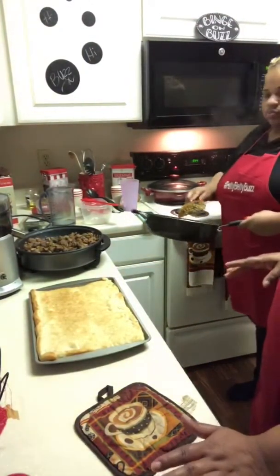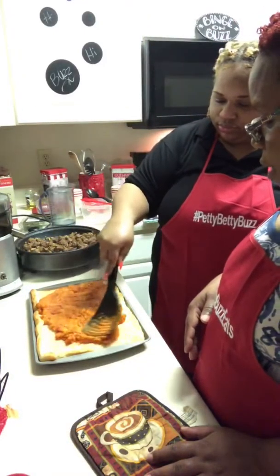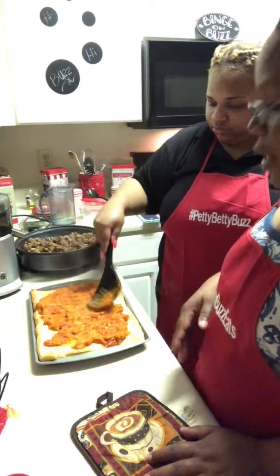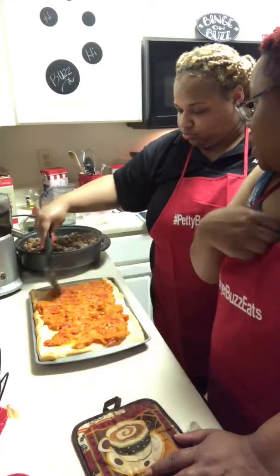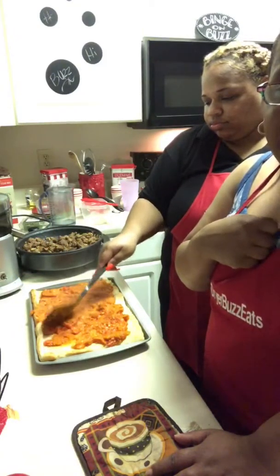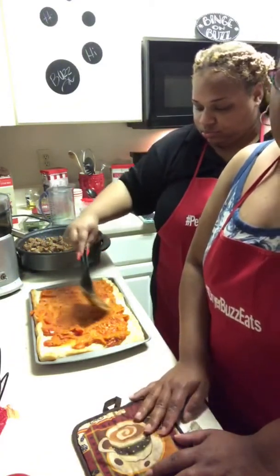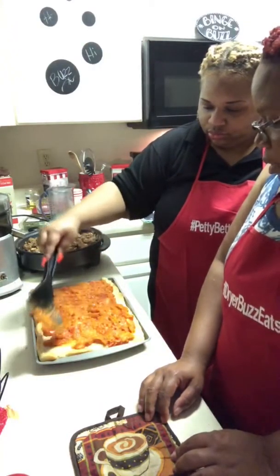Here's our homemade sauce. Some great tomatoes and onions, red peppers and garlic — we just sauteed that in the pan.